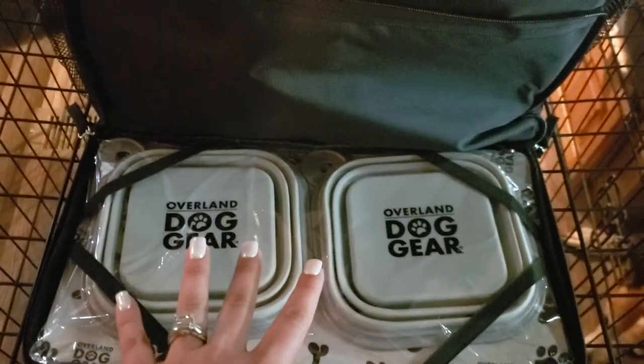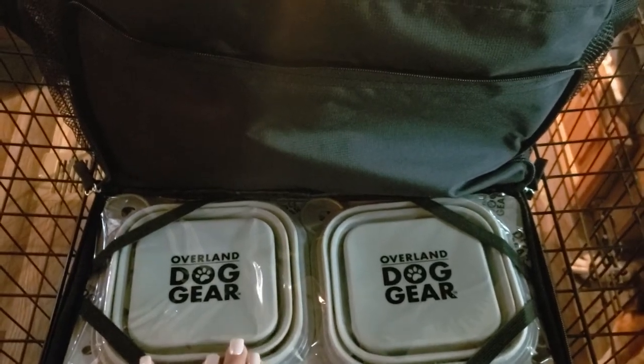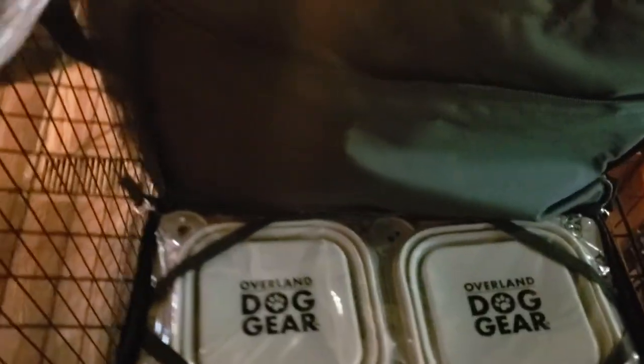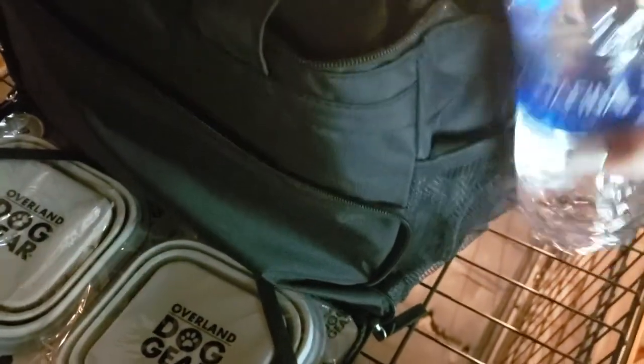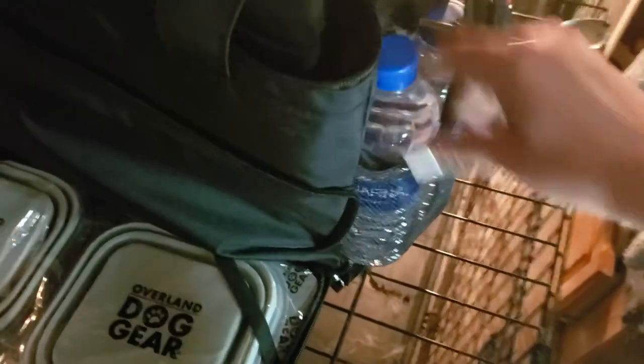For us, this is not as functional because we bring their separate bowls — they've got big bowls. But this is really helpful for being on the road when we stop to let them out and give them water. And it also has these mesh pockets on the side. So on either side, it has these mesh pockets. I always bring water bottles with us for the dogs when we stop. Each side — I bet I could get two water bottles in there. And I can. Perfect. So each side can fit two water bottles.